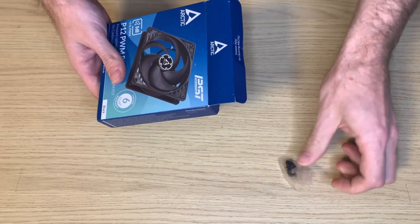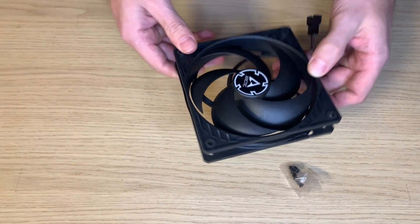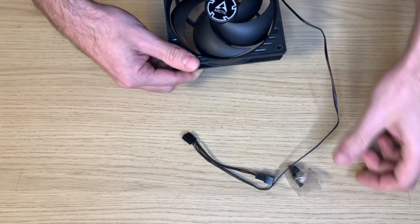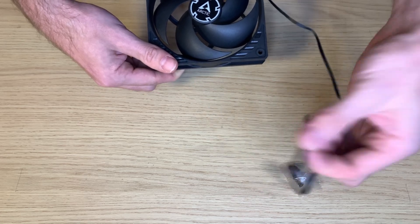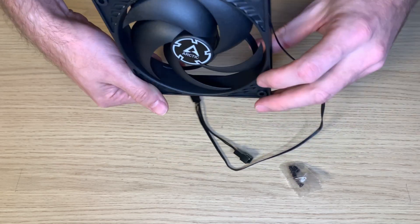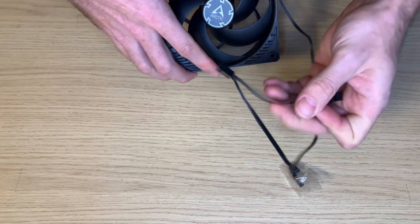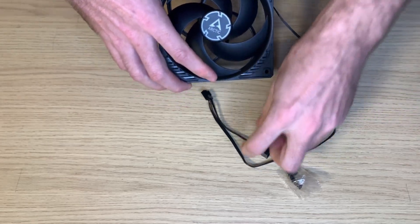Yes, a bunch of screws and the fan itself. The box is not necessary anymore and here we have the fan. It has quite a long cable as you can see. It should be 40 centimeters plus a daisy chain which is almost always welcome. Nothing special, only black.